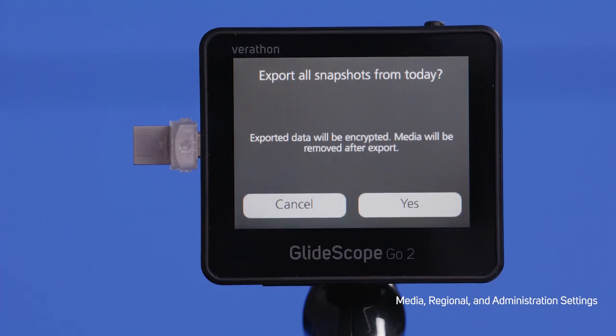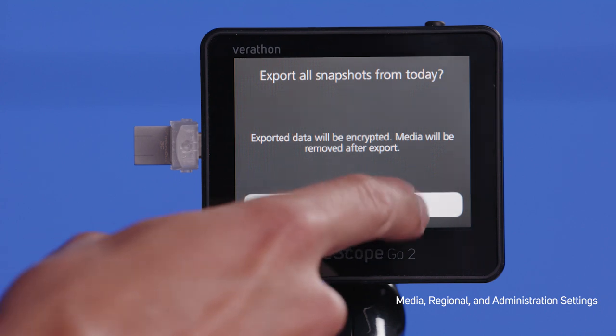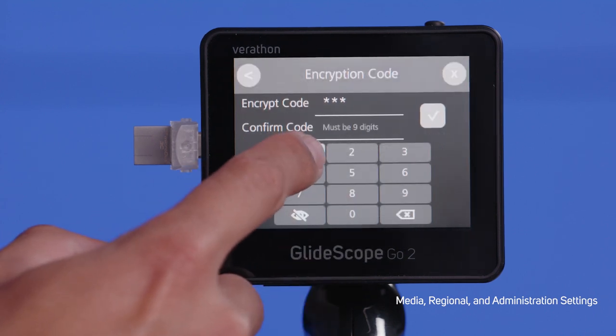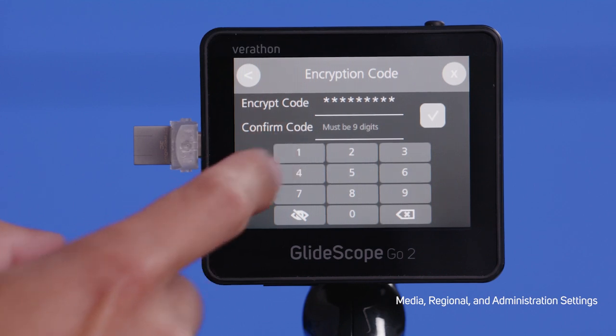Click Export while encryption is toggled on, and you will be prompted to input a 9-digit encryption code. Once you do this, your export will begin. To view the exported media on your computer, run the decryption file. Your input folder is your USB-C drive, and your output folder is where you want the media to go. Type in your encryption password and click Decrypt.